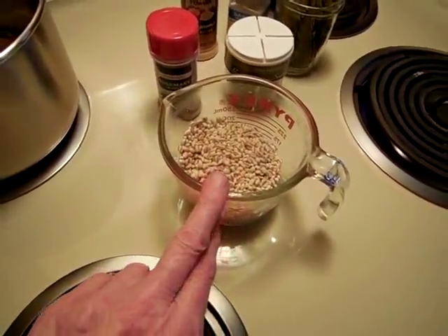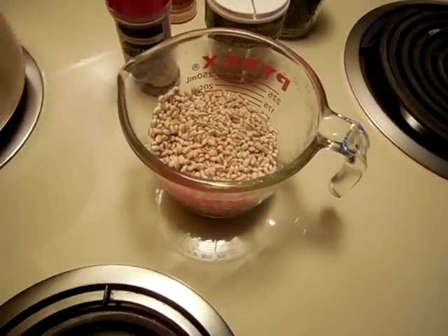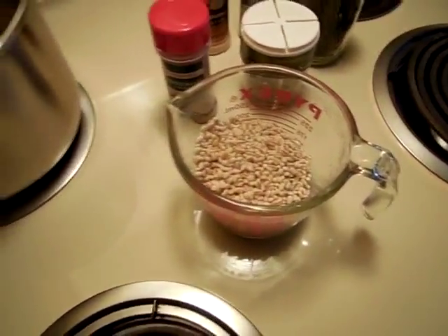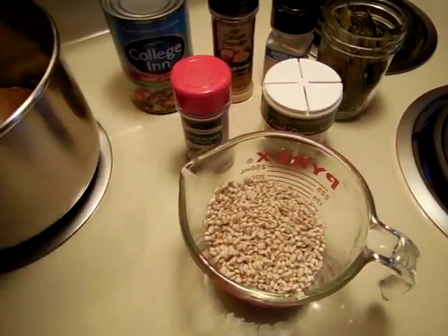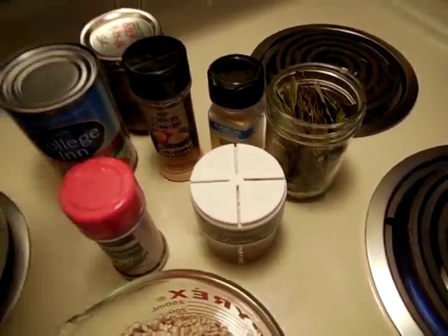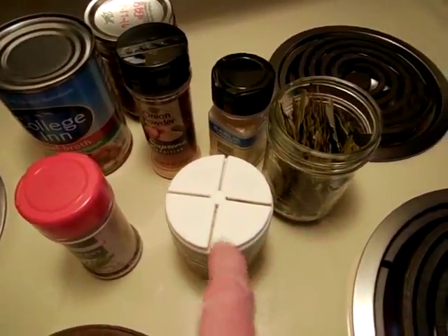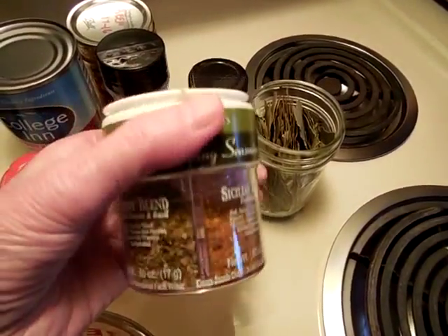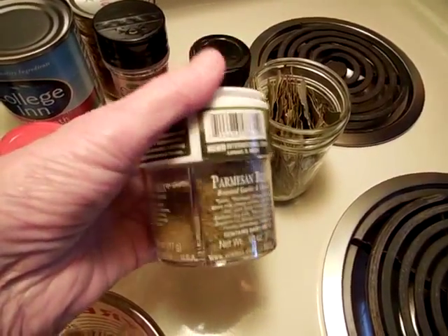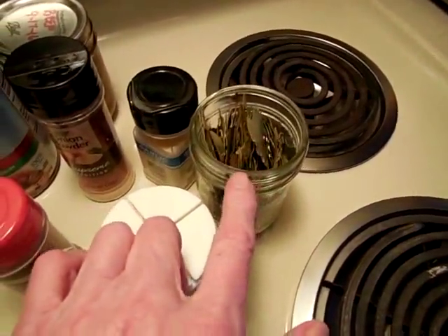I had put on a quarter of a cup of regular barley to soak in warm water earlier today — I thought maybe it would speed up the cooking time a little bit. And then I have beef broth here, and I have some home-canned beef along with all my regular seasonings like onion and garlic powder. This is just a mixture of different kinds of seasonings. And then here is some rosemary and bay leaf.